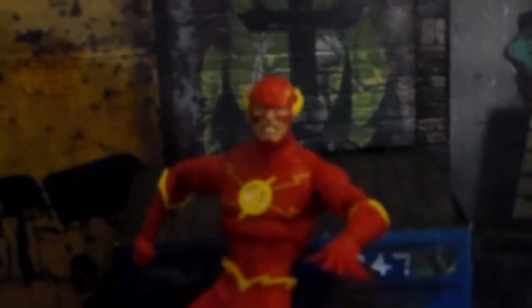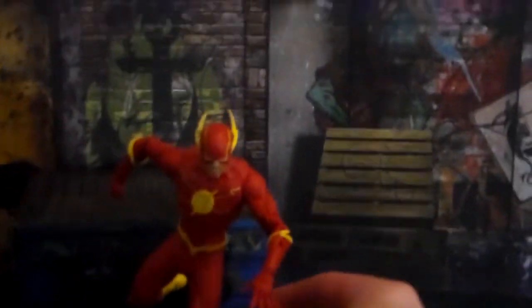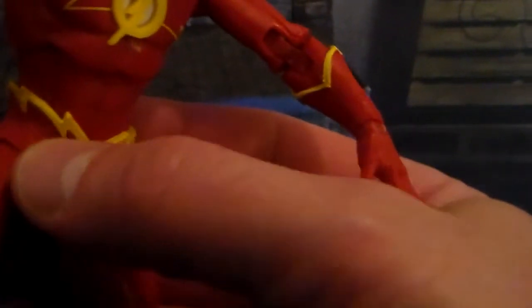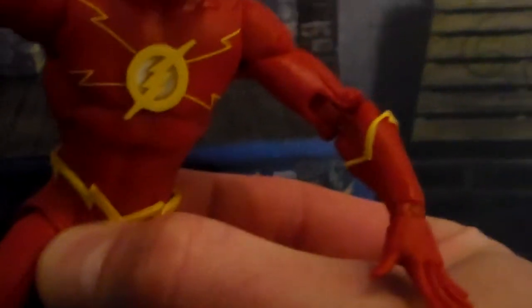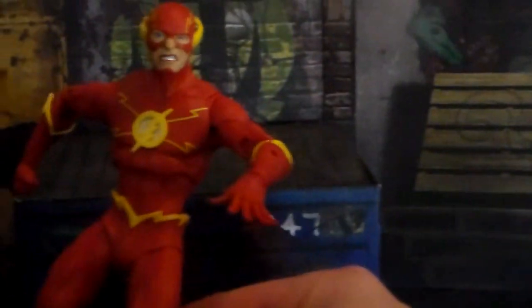And here we have the Scarlet Speedster himself. He comes with a more angry looking head than the single-carded one. He's basically the same figure besides that. You can get him in some pretty dynamic poses — I have him here like he's running. It's really, really nice. He still had a few minor issues with the little rubber piece around his crotch that was a little bent up. I wish they'd stop putting the Flash in crazy poses in the package that mess that up. But it's not as bad as the other one I have, and I really like this Flash figure.